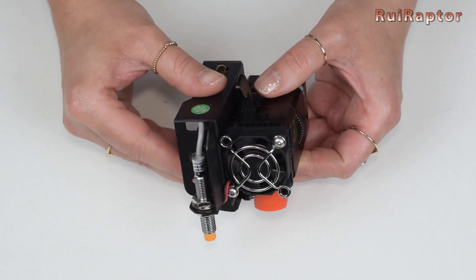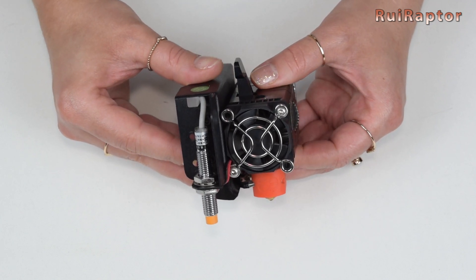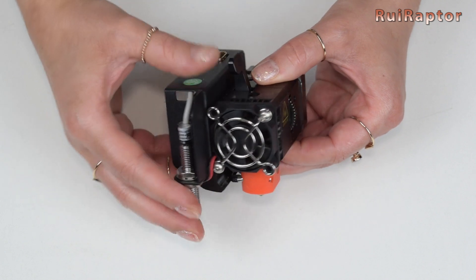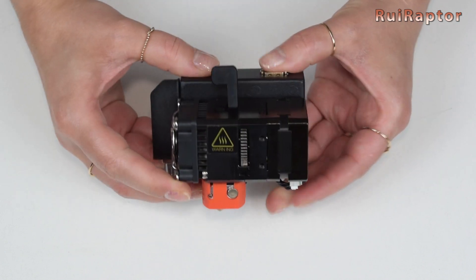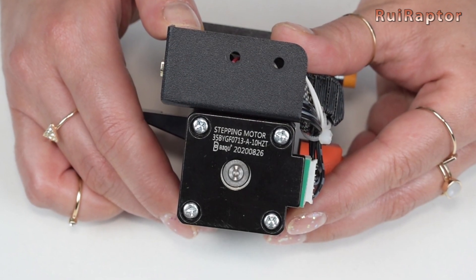At one side, we can see the hotend fan and the leveling sensor. This leveling sensor is an inductive one. And at the other side, the small extruder stepper motor — this is a NEMA 14 stepper motor.